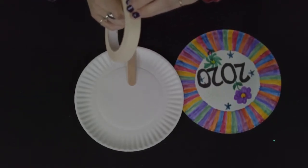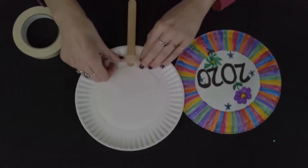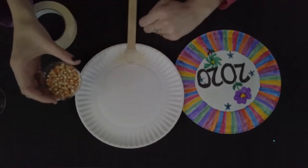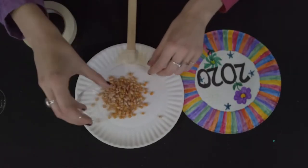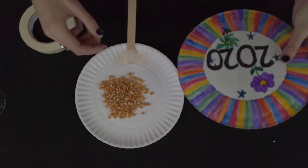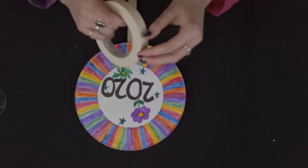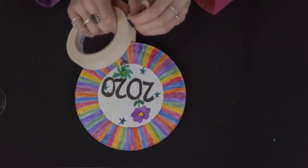Use masking tape to secure the popsicle stick to the paper plate. Make sure to use lots of masking tape so your popsicle stick doesn't fall off. Now place the popcorn kernels inside one of the paper plates. Put the other paper plate on top with your decorated sides facing up. Secure the paper plates to each other using tape. Make sure to use lots and seal all the edges so the kernels do not fall out.